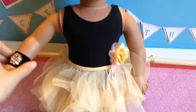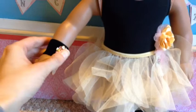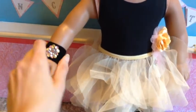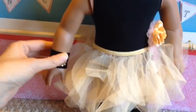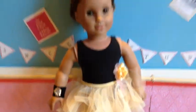Her wristband I think is really cute. It has sequins on it and they're yellow, pink, and silver. When I first saw it I thought of the wristbands in the Twilight movies — I just think it's funny and cute.